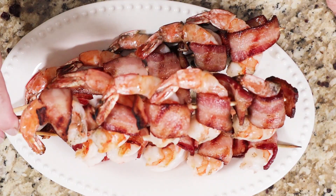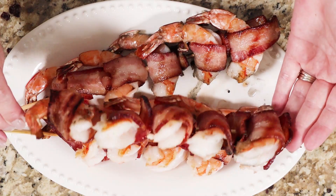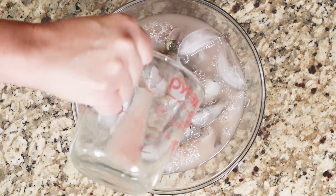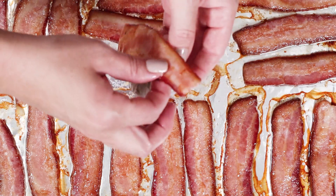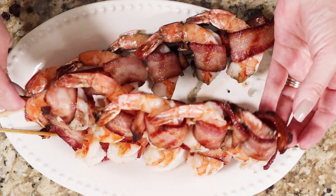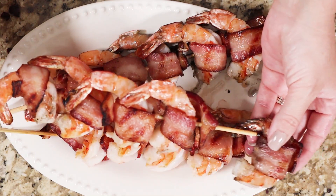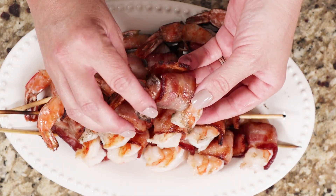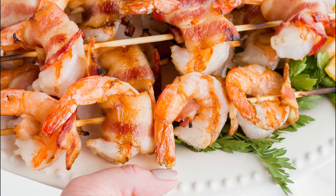Today I have a recipe for grilled bacon-wrapped shrimp, and this is a perfect appetizer for any sort of diet you follow — whether that's keto, low-carb, carnivore, or standard American diet. It is guaranteed to please everyone. These shrimp are brined first, which creates really juicy, plump shrimp, and then they're wrapped in bacon. So let's see how we make this.